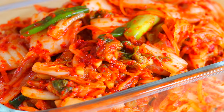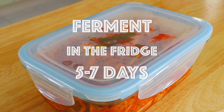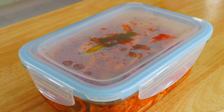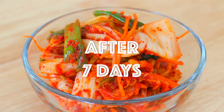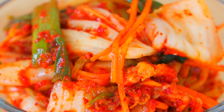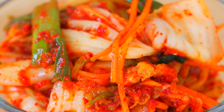Transfer the kimchi to an airtight container and ferment it in your fridge for the next 5 to 7 days. For a more tangy kimchi, you could also ferment it at room temperature for the first 2 days and then transfer it to your fridge for the next several days — much faster. It is tangy and has an umami taste.